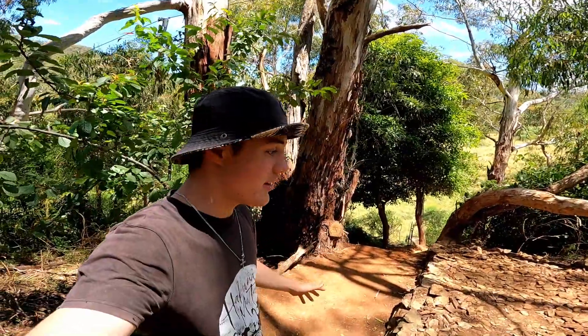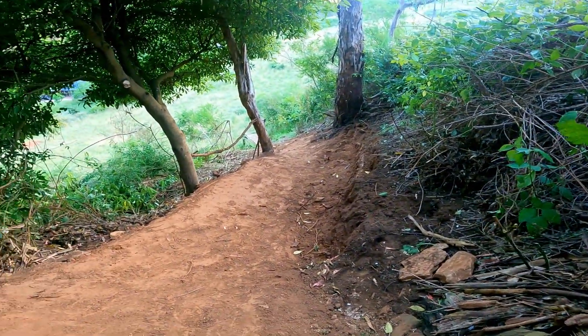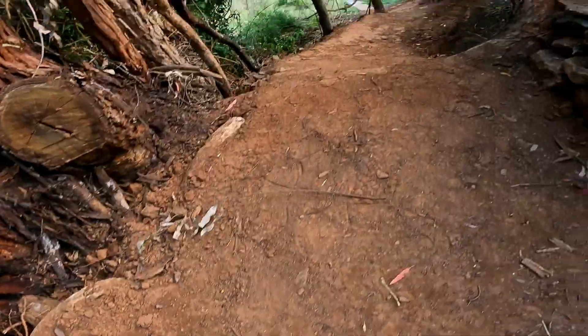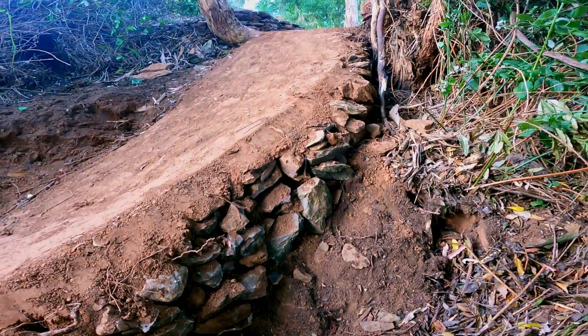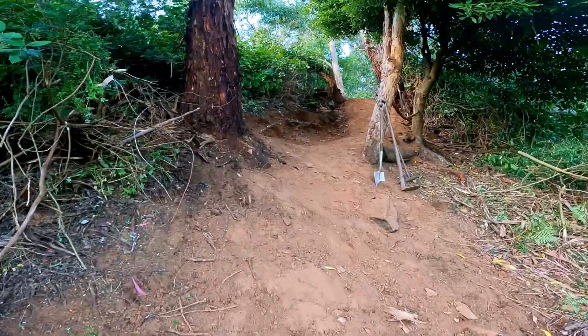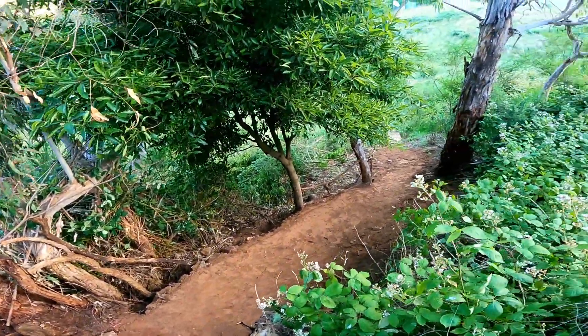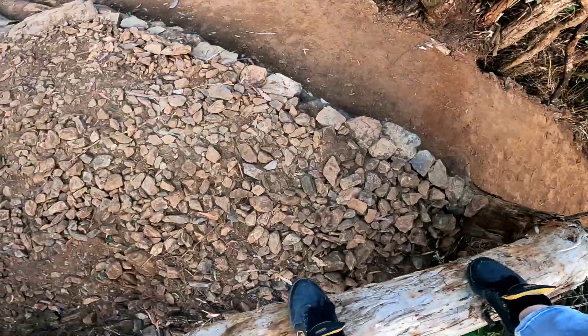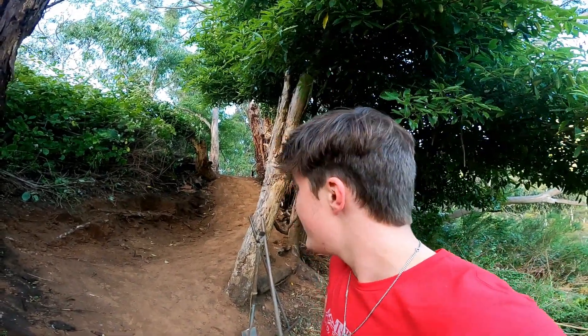Alright guys, that is it for this video — here's what I've done so far on this new line. I'm pretty happy with what I've gotten done. It's a tad dusty coming into summer, so it's all drying up a bit, which isn't ideal. It'll probably crumble quite easily, so I'm hoping it'll just harden up pretty quick — maybe if we get some rain. We'll see.